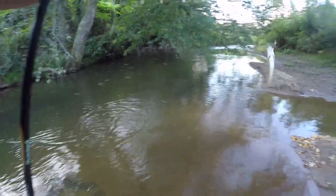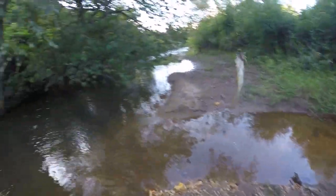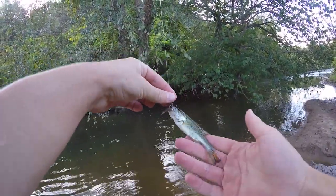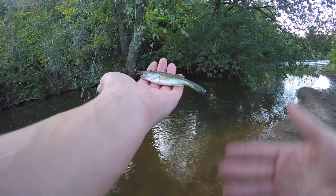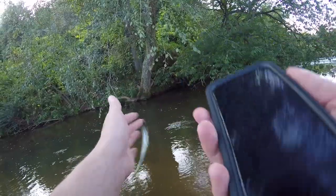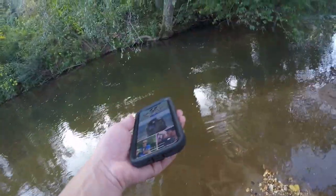There's one — I'm getting a bunch of little hits. Oh my goodness, it's a baby bass! I knew this would catch bass too. It looks like a largemouth — it's probably too small to tell if it's a spotted or a largemouth, but it looks like a largemouth. I just took a picture of him and he flung off.